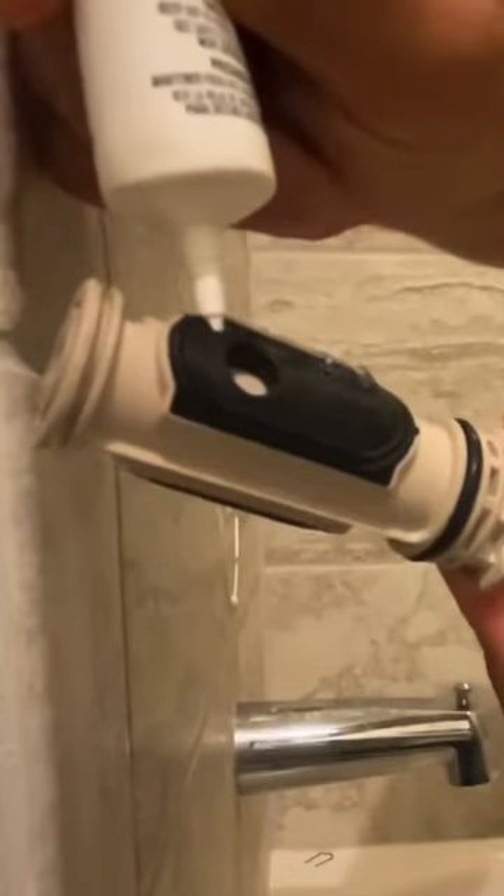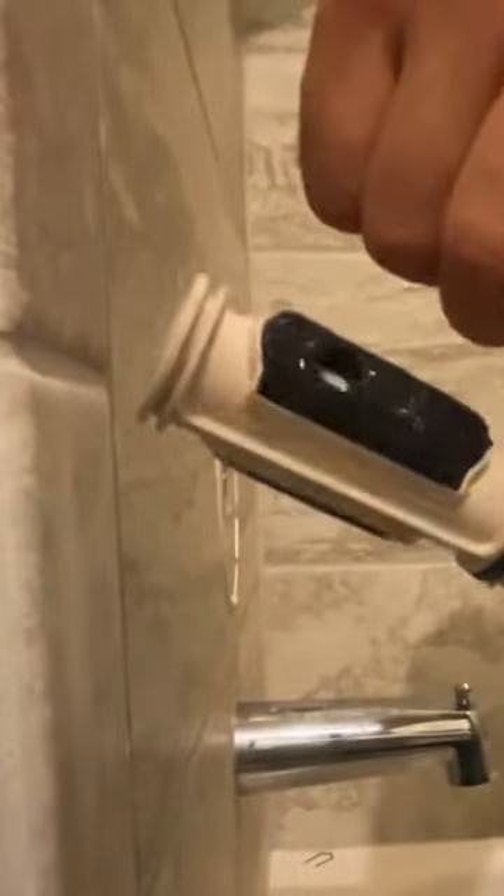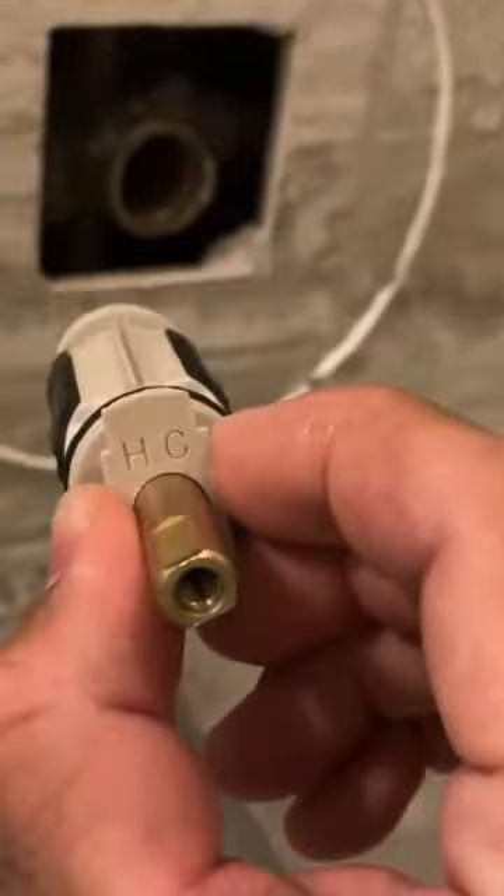Grab a new cartridge and apply grease on all rubber pieces of the cartridge. It will smooth out the installation and also not going to tear anything up.